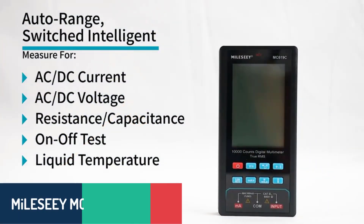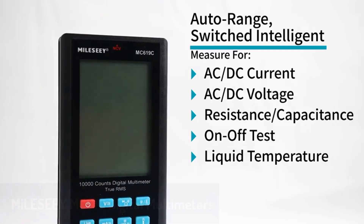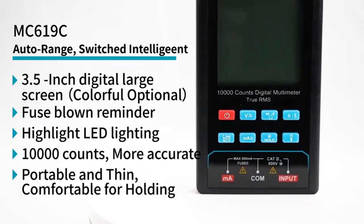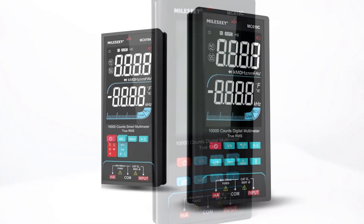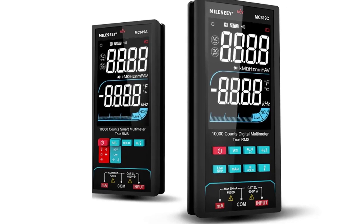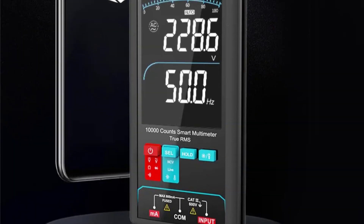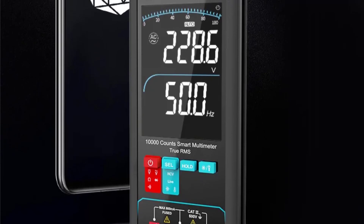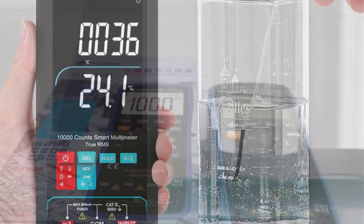Number four, we have the Mylas EMC6119 Digital Multimeter, which stands out for its versatility and advanced features. This model comes in two variants, offering smart or auto-operating modes depending on your needs. With a wide range of capabilities, including DC and AC voltage up to 600 volts and capacitance measurement up to 100 millifarads, it's perfect for a variety of electrical tasks. The inclusion of a temperature probe and features like non-contact voltage detection add convenience and safety to your work. The high-quality digital display ensures accurate readings, while its user-friendly operation makes it ideal for anyone looking to test, analyze, or troubleshoot electrical systems.